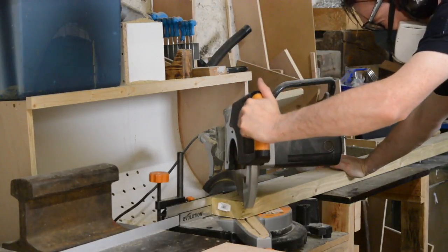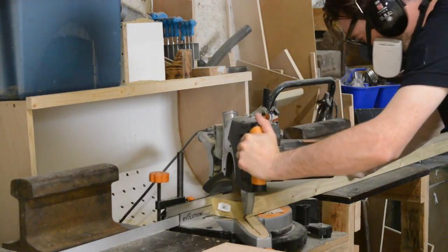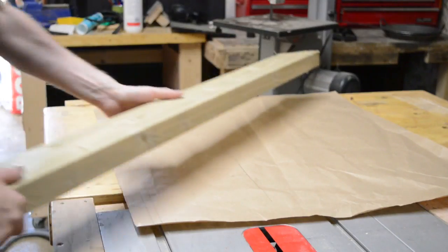Hello, I'm Matt and welcome to Badger Workshop. I'm getting a bit sick of climbing in and out of a hut and thought it was about time I had some steps going up to it.